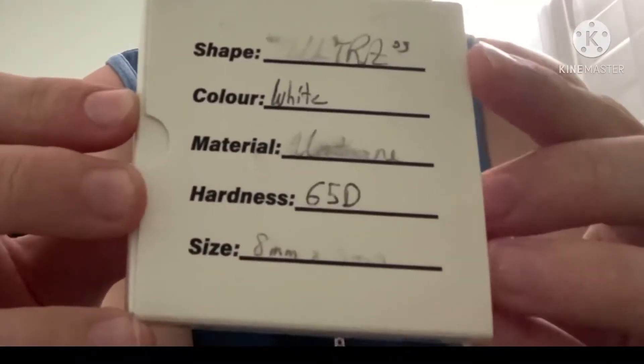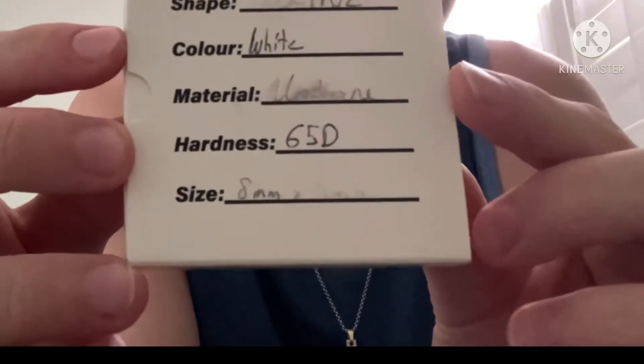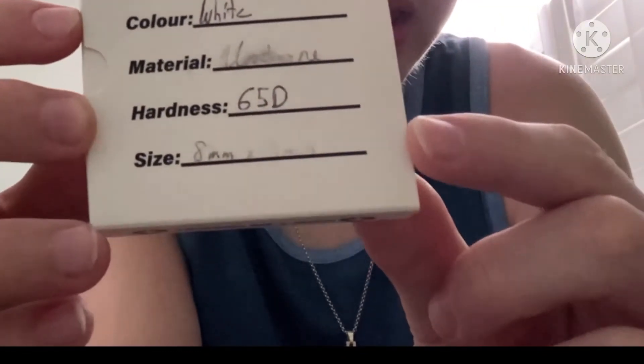They come in this little white box. It pretty much tells you everything you need to know — they've got the logo right there, Maple Fingerboard Wheels, established 2018, the Instagram handle, and all the info on the wheels. I got the White Ultras, urethane 65D, and they're 8 millimeters by 5 millimeters.